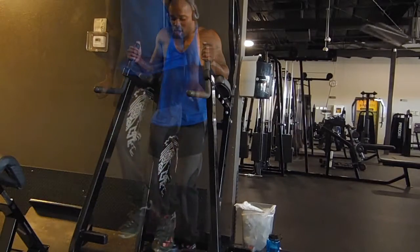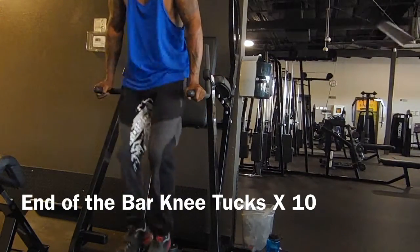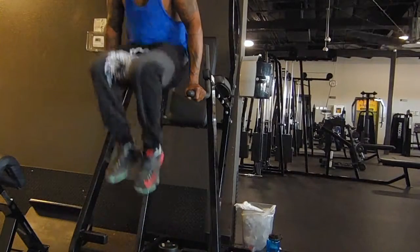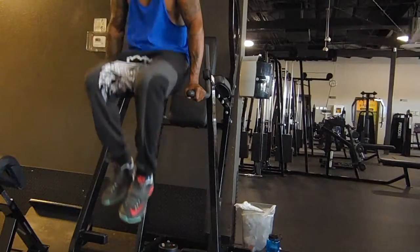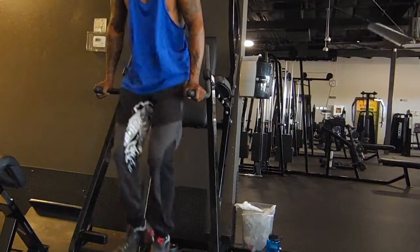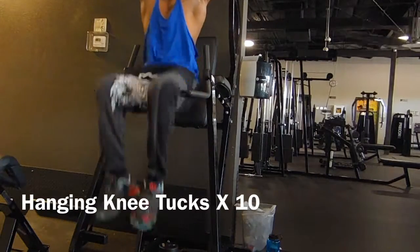Pay attention to these tucks — when you tuck your knees in, you also collapse your top half so that you can fully contract your abdominal muscles. If your abdominal muscles are not contracted throughout the exercise, you won't maximize the benefit of doing the ab exercise.